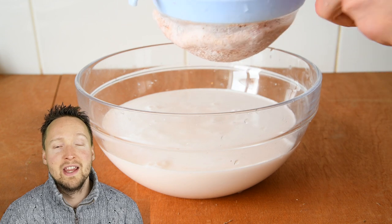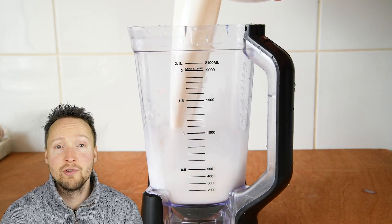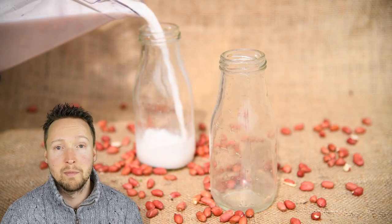It goes quite well in porridge, or I quite like making some quinoa porridge with it in the morning. It's a really high protein porridge with quinoa and sprouted peanut milk.